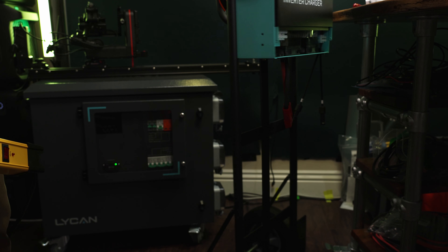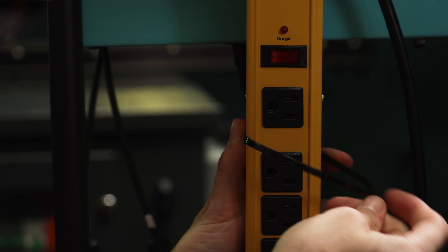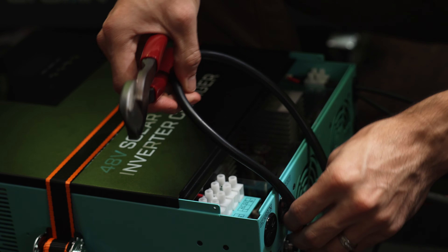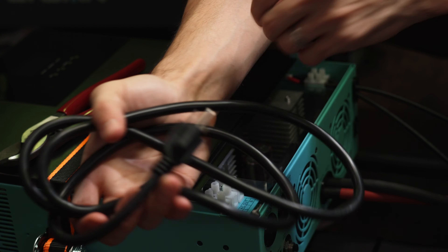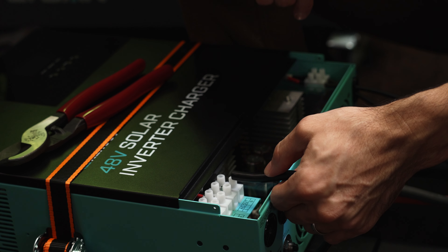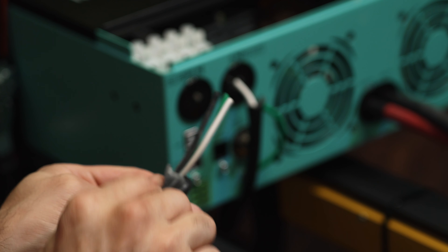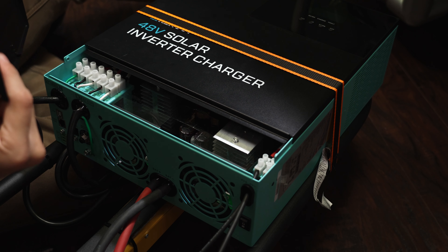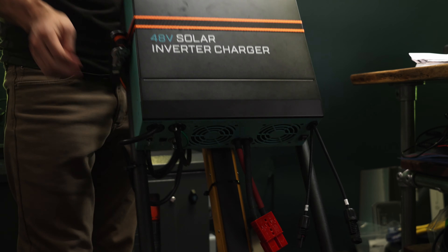I'm going to put my power strip right here. I only need about this much cable — we can give ourselves a little bit of slack and cut it about here. This will be our AC power cord. We just have to strip this and put it into the AC out, and that will power up our power strip when we connect this to the batteries. While wiring these up: L is black, N is white, and G is ground. Then we put the piece back on. We've got our battery cables, PV solar cables, AC power cable, and our power strip.